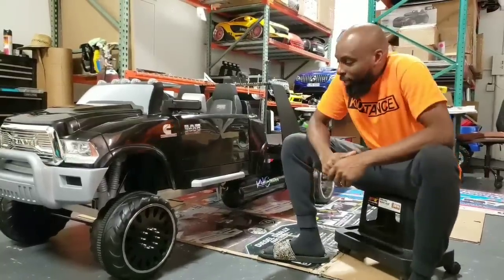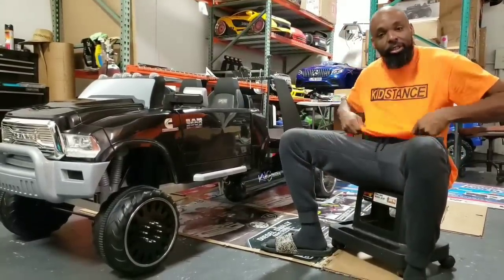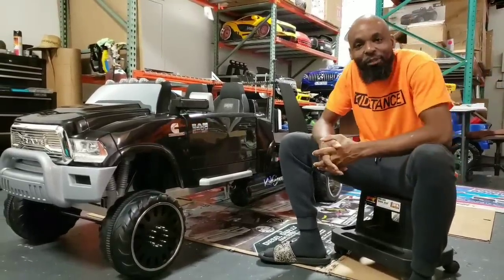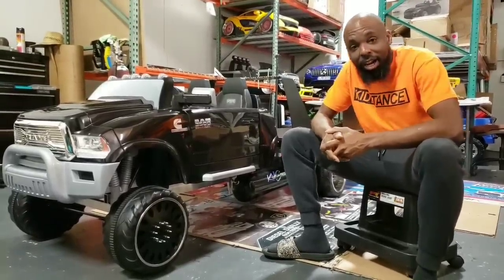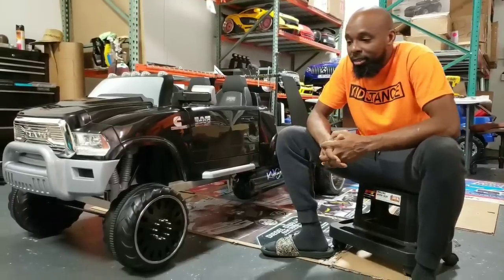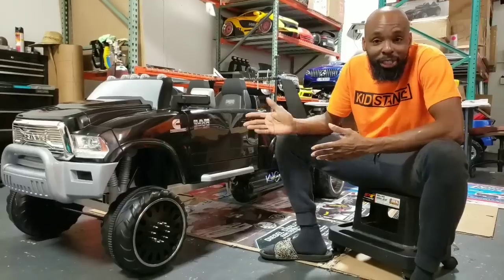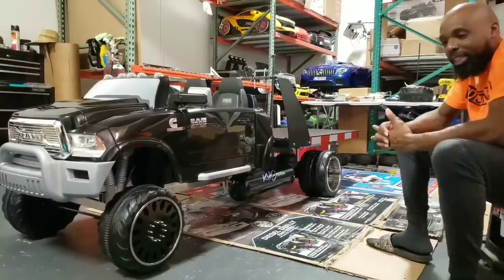Hey guys! As you can see today, I have on my bright orange kid stand shirt — like a safety worker shirt. I am wearing this bright orange safety shirt in conjunction with what I'm going to share with you today, which is my latest project that I've just finished.